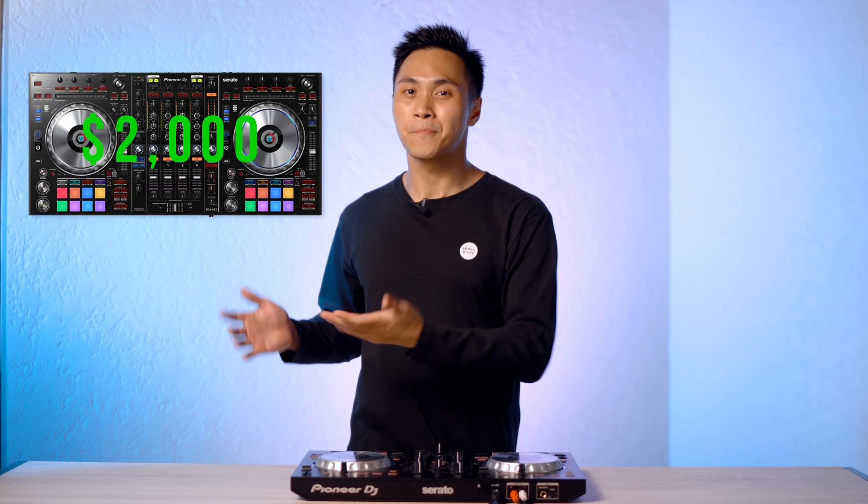DJ controllers mostly do the same thing, which is play and mix music. What separates equipment apart, besides build quality, are the bells, whistles, and gimmicks they have. Some have limited features and some have everything. But these gimmicks can only go so far in the real world. When you're DJing for an audience who doesn't care how many decks you're using, modes like beat roll mode, beat slicer mode, and slip mode really shine. And these gimmicks are not only available in premium controllers, but beginner DJ controllers as well.